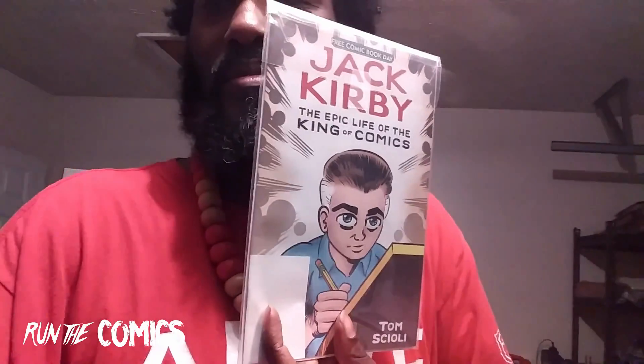Lastly, these are books I already have but I grabbed some more — that's for Free Comic Book Day. Got two of the Jack Kirby one, and this is like a third copy of the Firepower Free Comic Book Day issue.